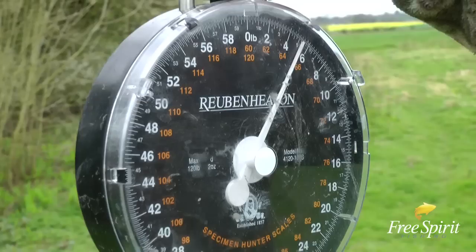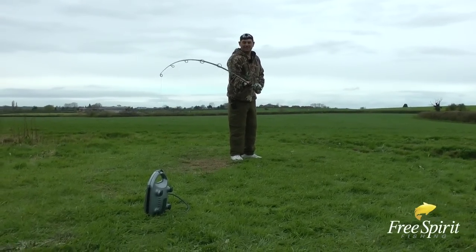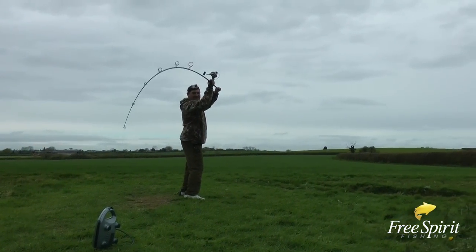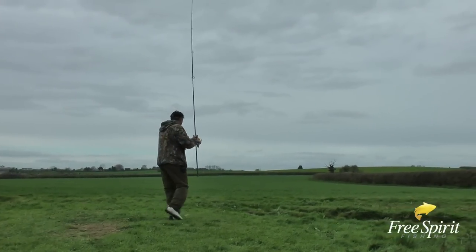Here we go — you ready? Yeah, five and a half pounds. The Breville toaster is coming in at five and a half pounds in weight, so we shall see. Don't try this at home. Ready?